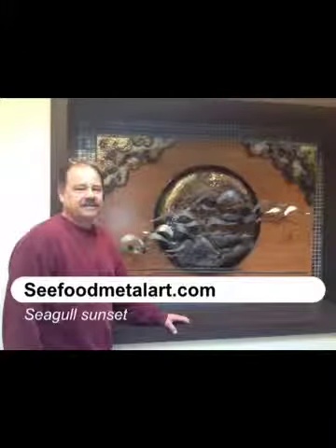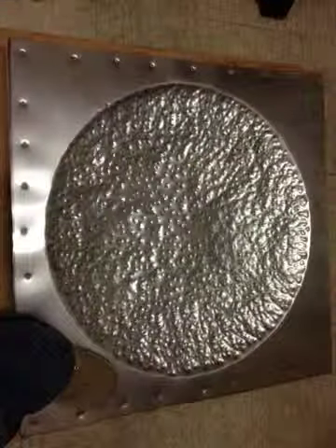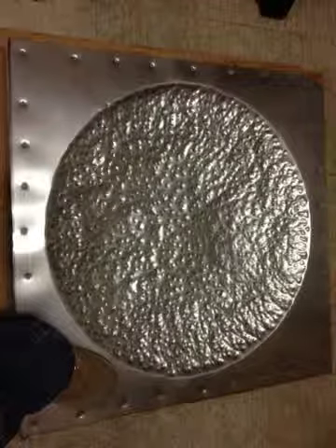Hello everyone, this is John Dunlop aka Seafood Metal Art. This is a Seagull Sunset that I made for a condominium complex in Syosset.